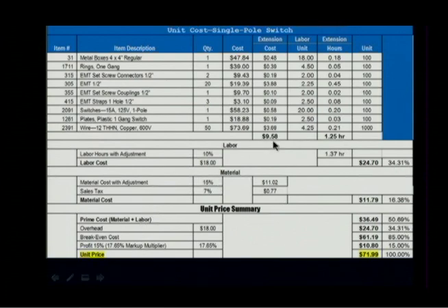My material cost was $9.58. I'm going to go with a 15% material cost adjustment, then it's $11.02. A 7% sales tax is $0.77, so the material cost is $11.79, and that's going to reflect 16%. My prime cost — material and labor combined — is $36.46, which is 50%.